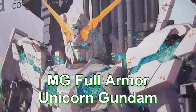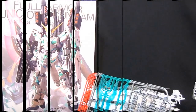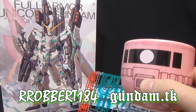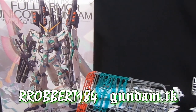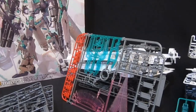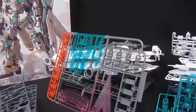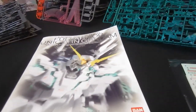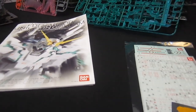Gundam.tk presents Full Armor Unicorn Gundam. Hey again everybody, it's Robert 184, 2Rs2Bs from Gundam.tk, which is GundamReviews.net. You've already seen the unboxing of the Full Armor Unicorn Gundam — all the plates from both the Full Armor Edition and the very cool-looking X-Plates — and the insides. Now it's time to take a look at the other contents of the box.